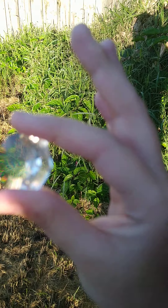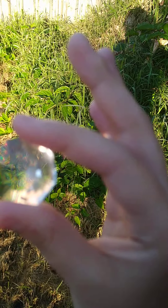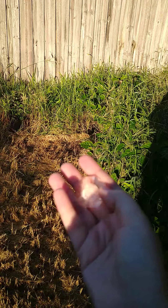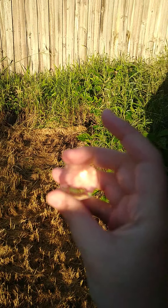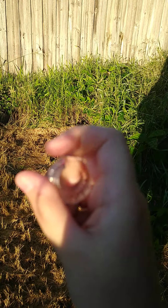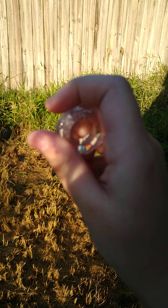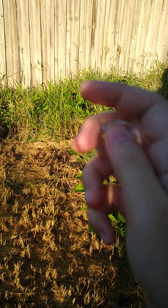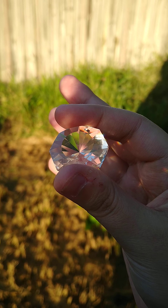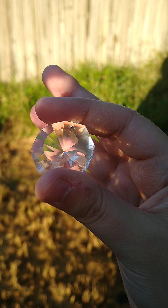This is very pretty — it's reflecting on my finger, how cool is that! Yeah, that's very cool. This diamond does make a little reflection, as you can see it's on my finger again.